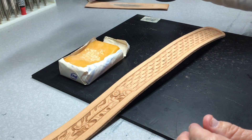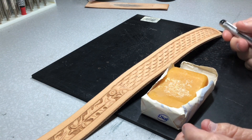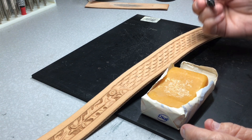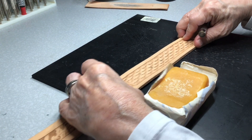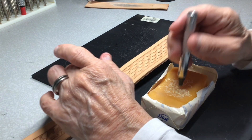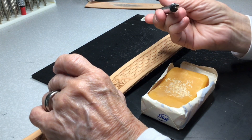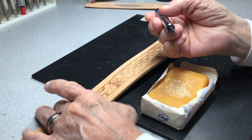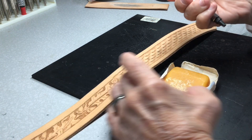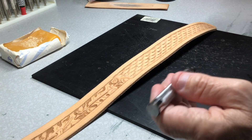To lubricate it - believe it or not - just a new bar of Dove soap. That's all it is. I'll just tap the very end of it on the soap, just get a little coating on there - that's all you want to do. And it'll lubricate the cutting edge of it where it'll slide through that dry leather. We're working it dry from here on - it will never get wet again unless the owner does it.